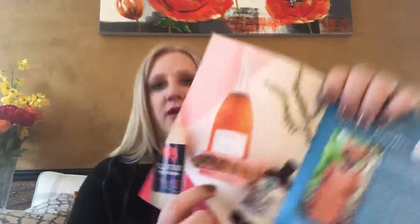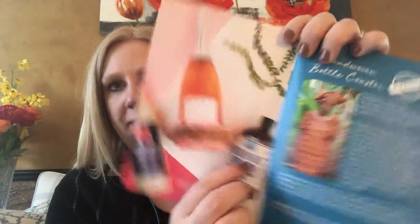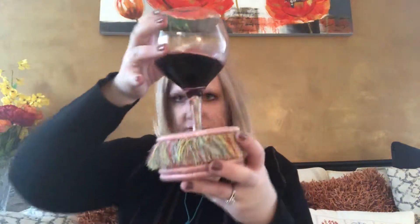The next thing in here is a bottle coaster. It is made in Rwanda. Here's what it looks like with a bottle in it, and it tells more about the artisan. I think it's really pretty — I like that it's pink. I'll show you with my glass of wine I have sitting here; you would just set it in like that.